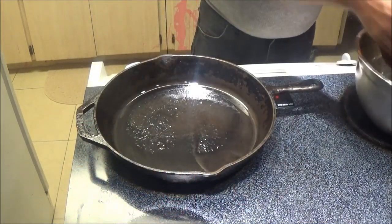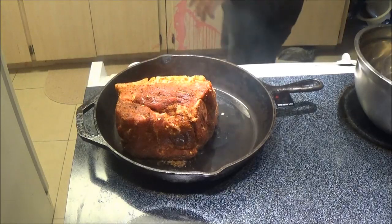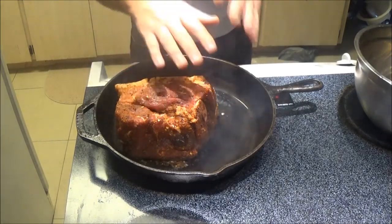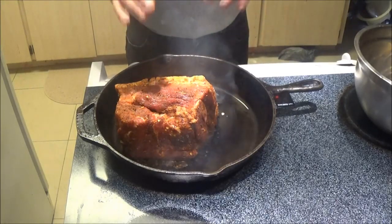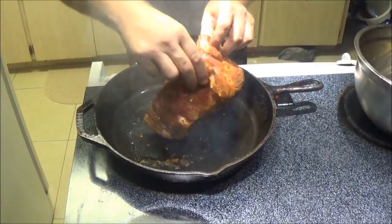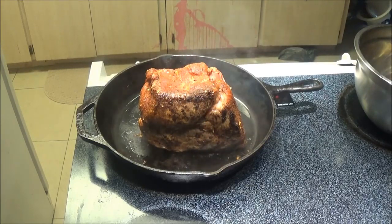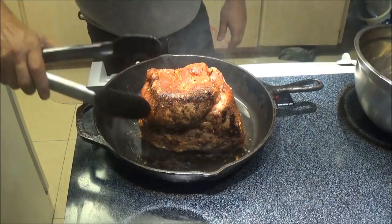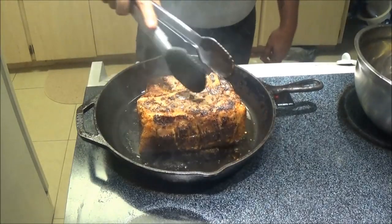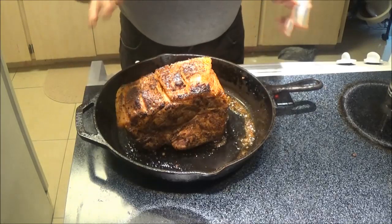I've put a tablespoon of oil in this pan and I've got it as hot as I can get it without actually burning the oil. I'm going to sear this on all the sides, just for a couple minutes, to lock in the flavor. We've seared all the sides — all four sides and then the two ends. That should lock in the flavor.